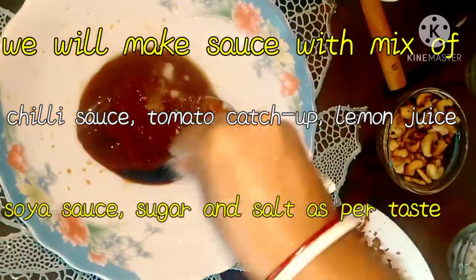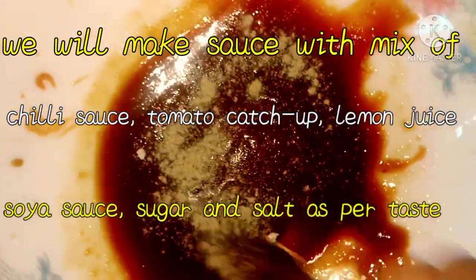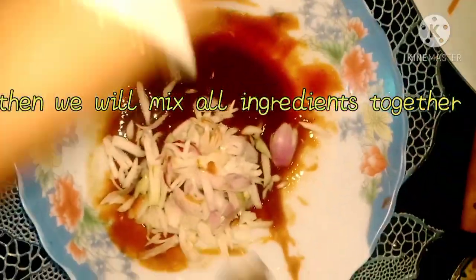Then salt and sugar. We're going to glaze them — this is the sauce mixture. Again we're going to glaze them and finally it looks well combined. Then we're going to mix everything together.